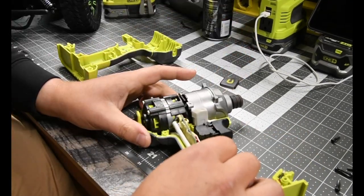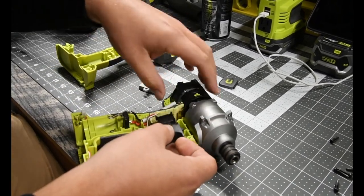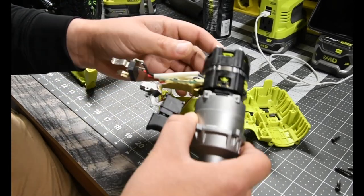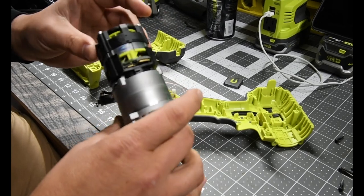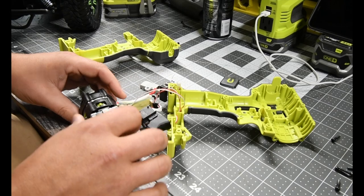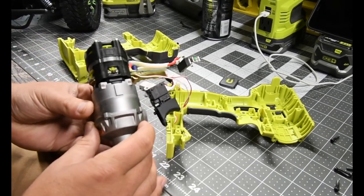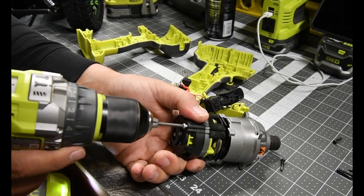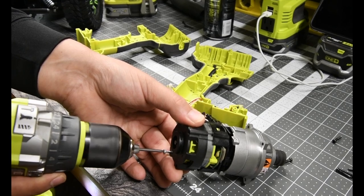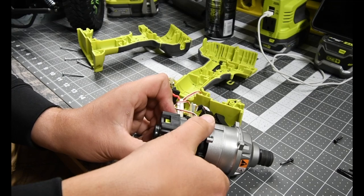This is gonna be a little more into it than I thought. Nope, it's just snug in there. That is one solid piece of metal. There we go — and that comes out.